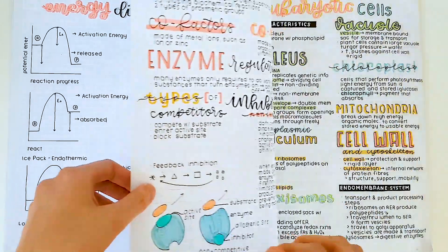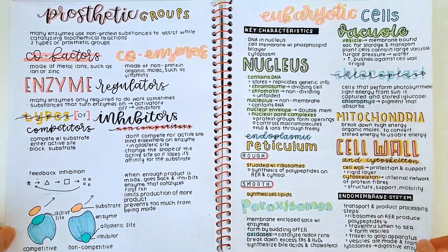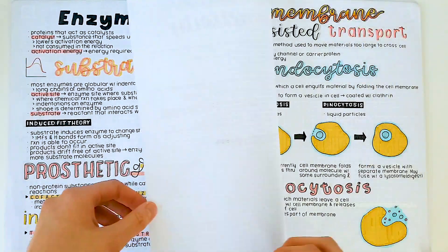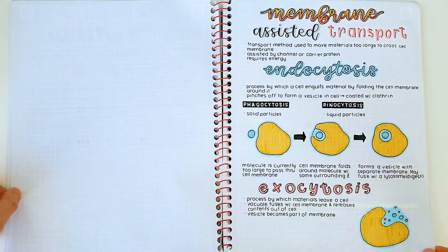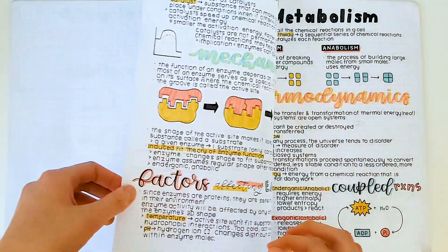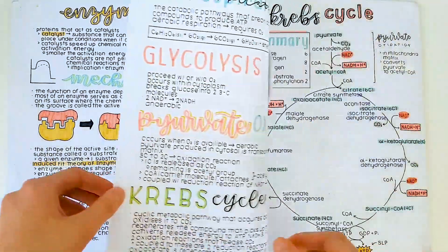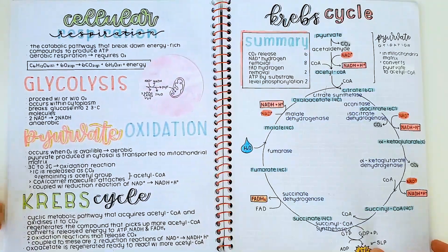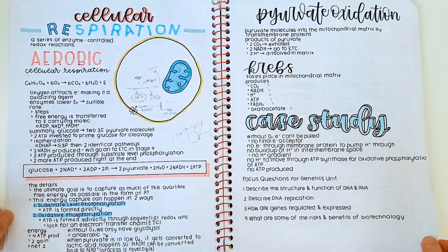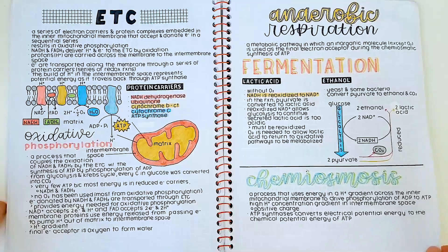In the meanwhile, I'll just be answering some frequently asked questions. The main supplies I use for all of these notes are the Zebra Mildliners and Zebra Sarasa Gel Pens or Muji Gel Pens for the black ink part. If I ever use colored pens, it's either Sarasa or Muji. The main brush pen that I use is the Tombow Hard Tip Brush Pen. I recently uploaded a video on how to take pretty notes, so check that out if you want to learn how to take notes like this.